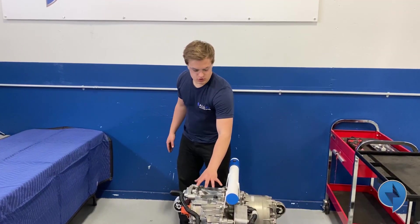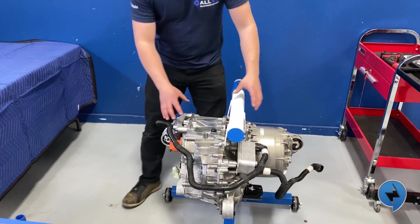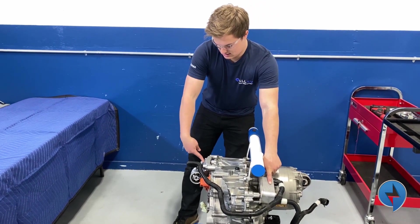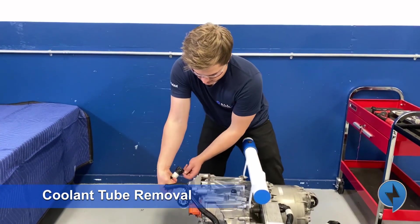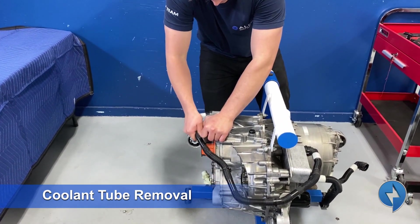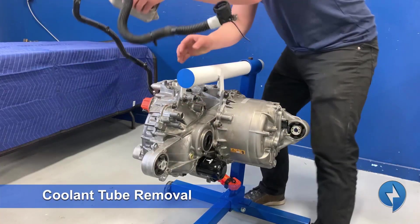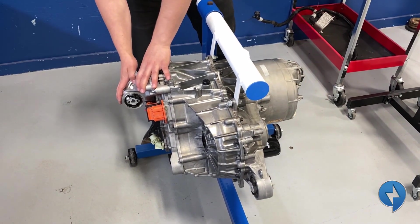We've got the drive unit on the stand. We fabricated this out of a piece of pipe and some steel bar and welded it up. Now we can rotate this motor in different positions and take parts off. The first parts we want to take off are the cooler and the front left mount. There's a little clip — once you pry that over the screwdriver you can pop that off. There are a couple of clips, then two bolts. Next up we're going to remove the front left motor mount.